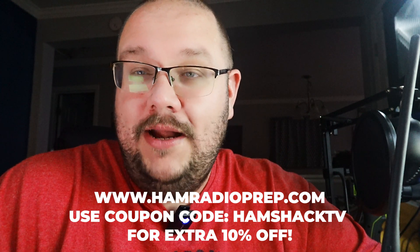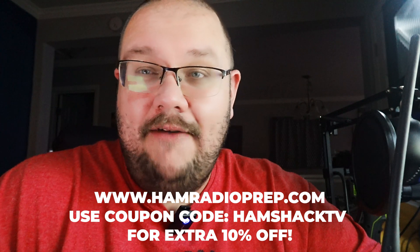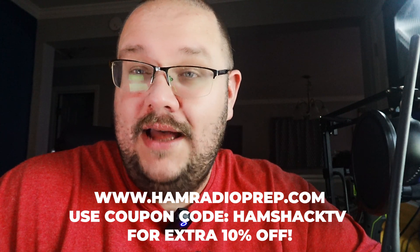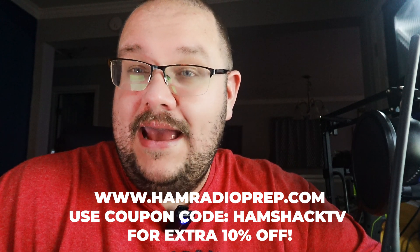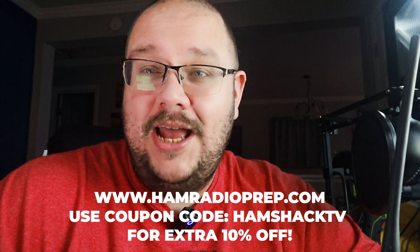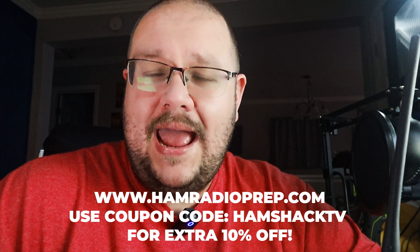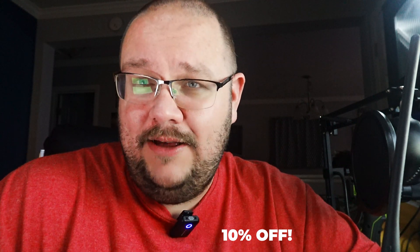If you need to get your ham radio license, Hamshack TV has an agreement with HamRadioPrep. HamRadioPrep.com is your number one source to get your ham radio license — they have Extra Class, General Class, and Technician Class courses and will help you pass the test. Use coupon code HamShackTV at checkout for an additional 10% off. Go check out my friends at HamRadioPrep.com. Until next time — Merry Christmas. This is AA4WX, WSEB693.